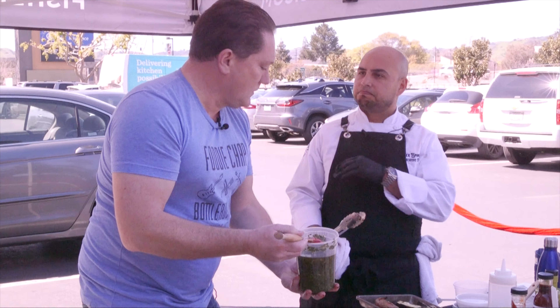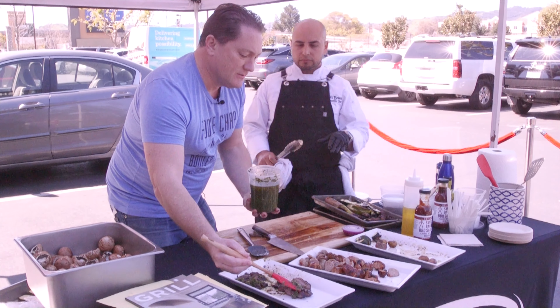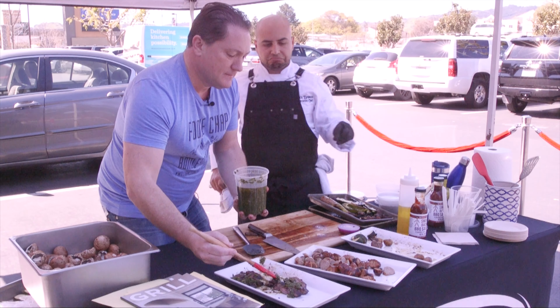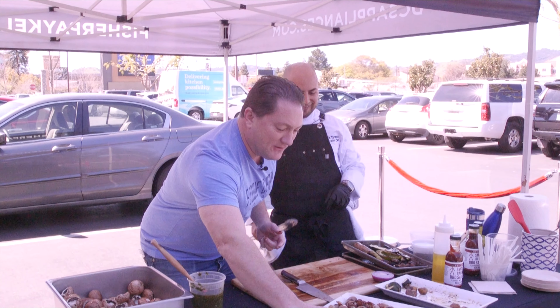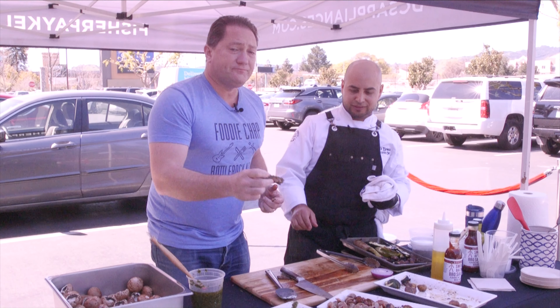So you get the crosshatch — max four minutes. A little chimichurri on top, look at that, and then a little sea salt. Boom! But how's it taste? It's all about the taste, chef. Come up, take a little bite with me.